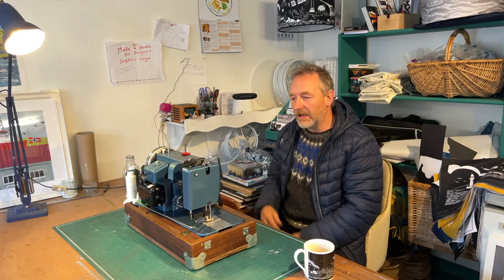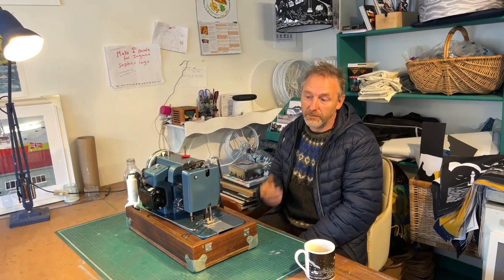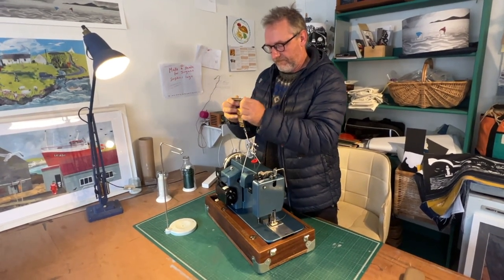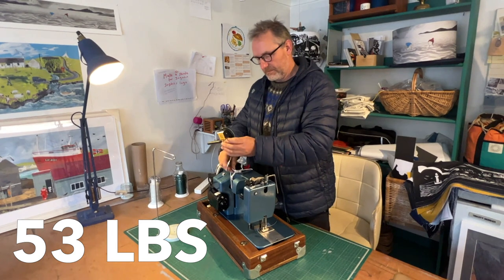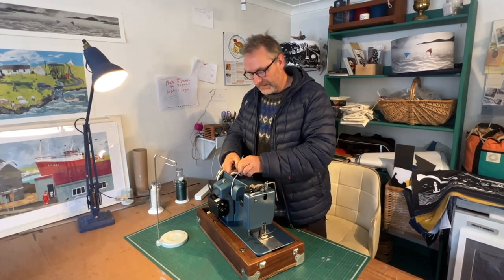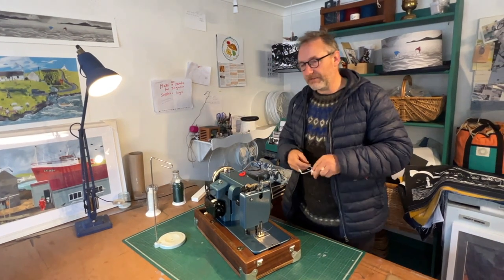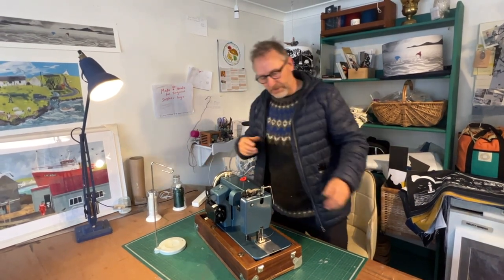It's a bit like a Swiss Army knife — it's not the best machine at any one thing, but it can do everything to an extent that is enough for people on boats using sails. The main con is that it's heavy — 24 kilos. But the plus side of that extra weight is it doesn't move around when you're working. With domestic machines, they're very light and they move around; if the sail moves, they take the machine with them. So that weight actually helps the work.